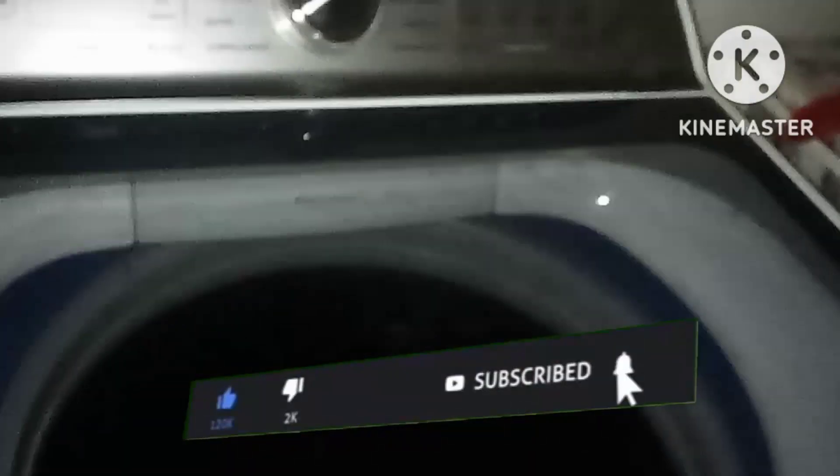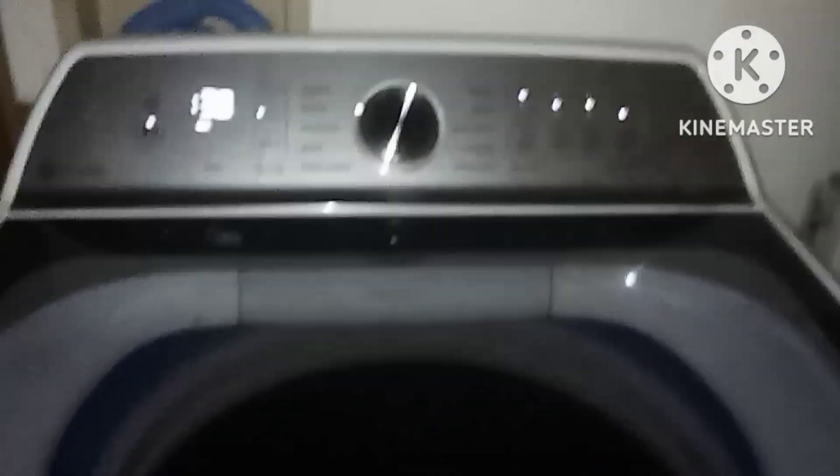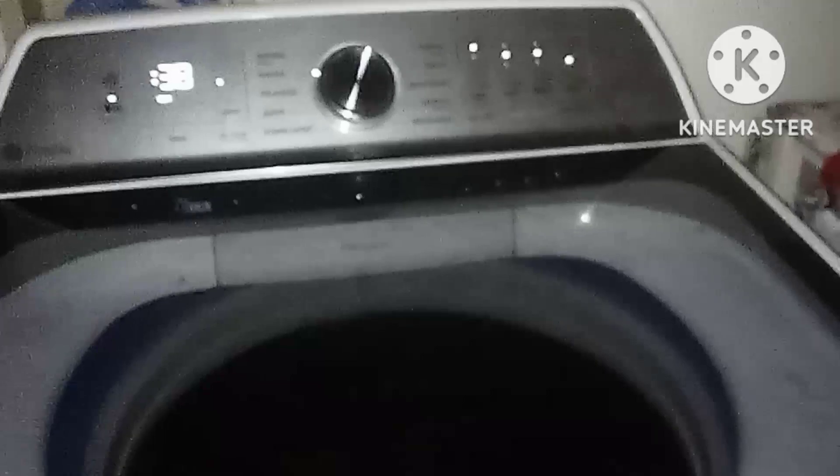That's going to do it for this video. If you enjoyed it, please don't forget to drop a like, don't forget to hit that subscribe button, and hit that notification bell. Because I'm trying to make sure you want to see more good hacks and tips about how to use your washer — please let me know in the comments. I'm going to go ahead and turn this video off now. If this hack worked for you, comment below. Until next time, I will see you all for another video. I will end this video here. Thank you for watching, have a great day.